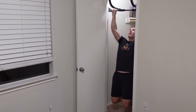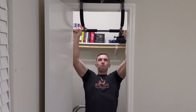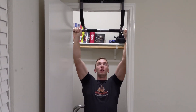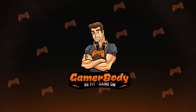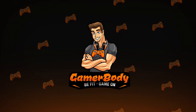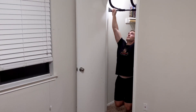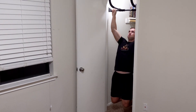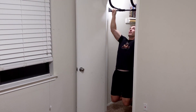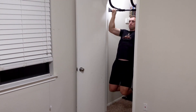In this video, I'm going to go over how I do pull-ups from home in order to develop a bigger and stronger back. Hi there, my name is Derek and welcome to Gamerbody. As someone who sits down all day playing games or doing work from 9 to 5, I understand the importance of developing your back in order to get proper posture as well as fill out your entire physique.